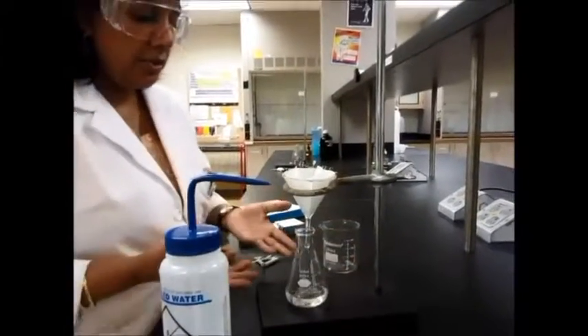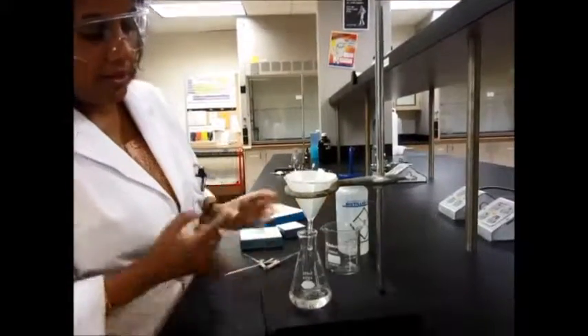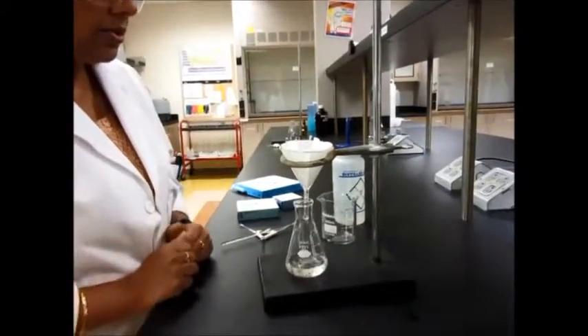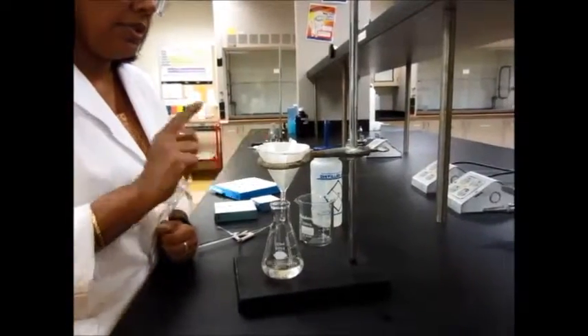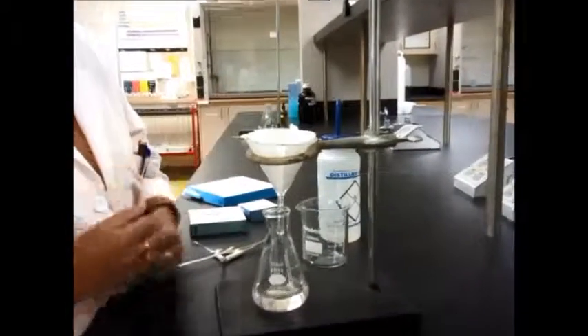So that is your filtration system. See over here — the liquid is going right into the flask and it's not splattering out, so that's what you want. Be careful with the filter paper because it's wet; when you lift it, it might tear, so be careful.